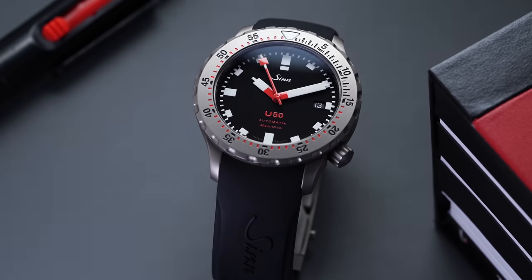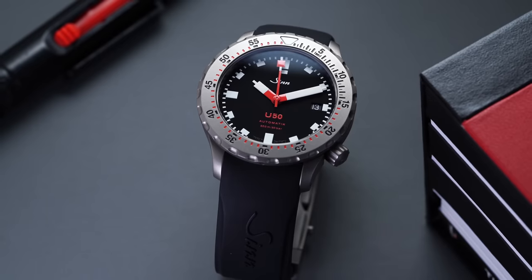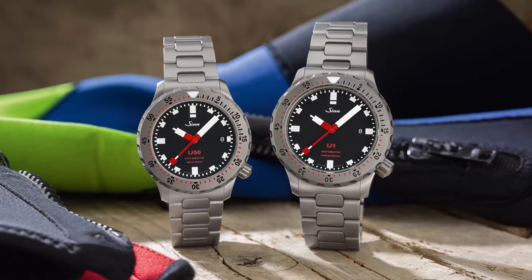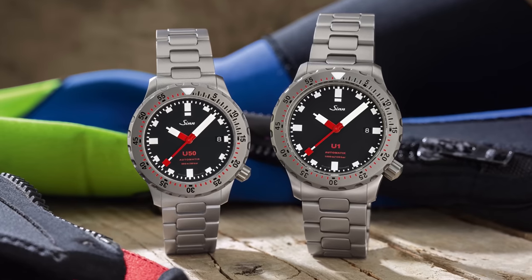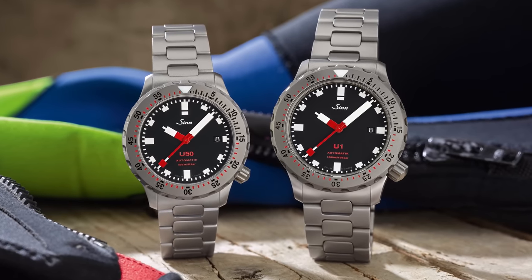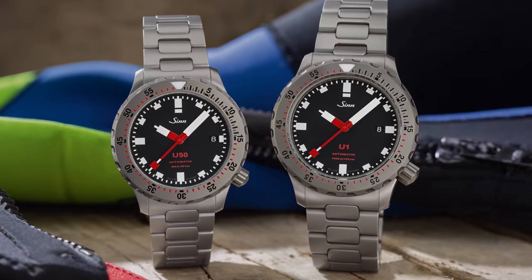For those familiar with Zinn, this is a brand that really prides itself on their pilot watch history, and much of that design has trickled down into other models within their catalog, including their divers. The U50 we're looking at today is not necessarily anything new from a design perspective if you're familiar with the U1, unveiled in 2005, as it packages all of those design attributes from the U1 in a more compact form.